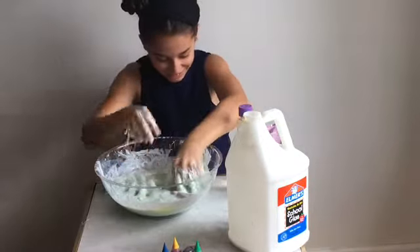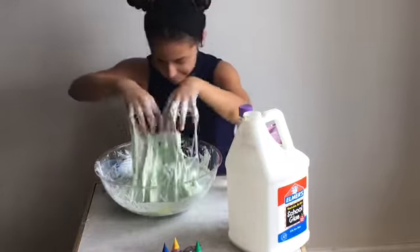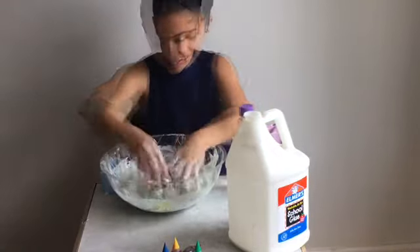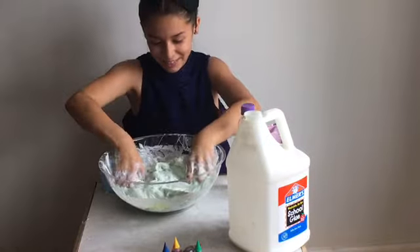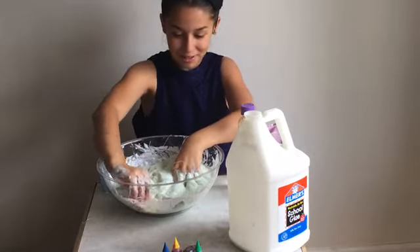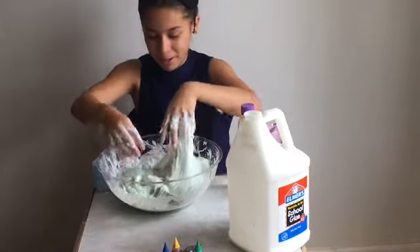Oh god guys. It seemed that it turned out — it is really green. So the texture is really thick. I was aiming for red and yellow, but I seem that I got yellow. Because I still have some left on the bowl, so I must have got green.